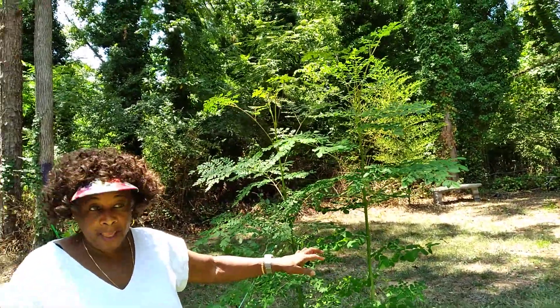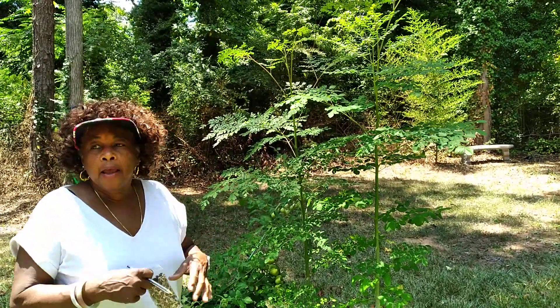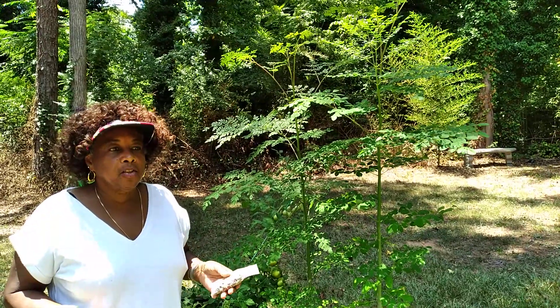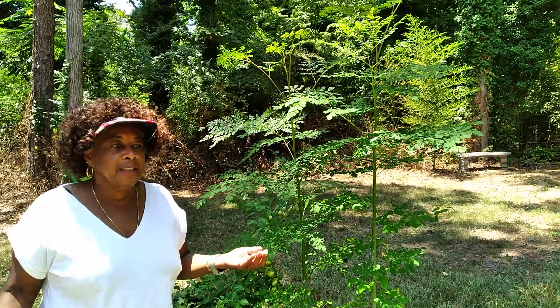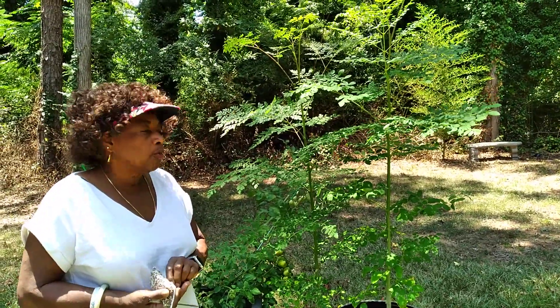You can buy the plant, but it's very expensive. There are some other ways you can get it started, but they tell you that the best way to start it is from the seed. So if you can get the seed and grow it from seed, that's the best way to really grow it.